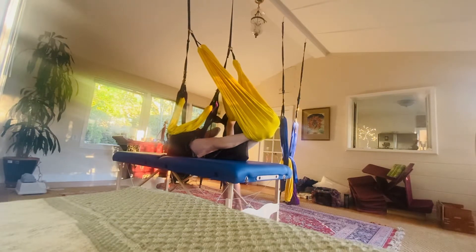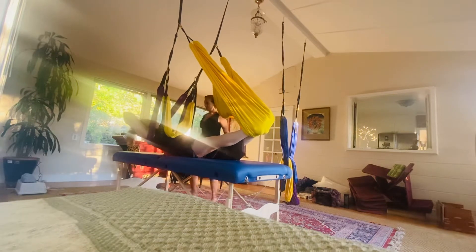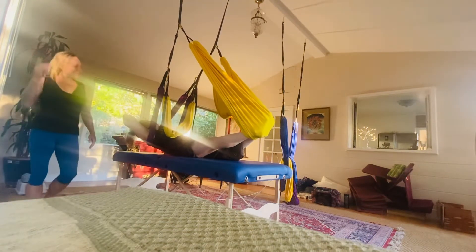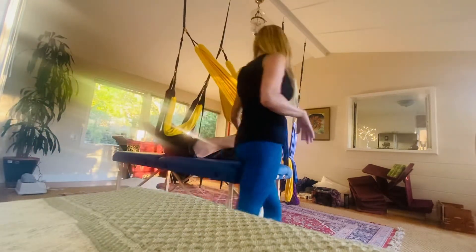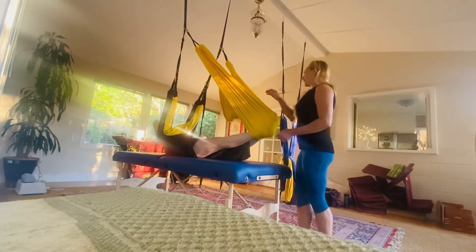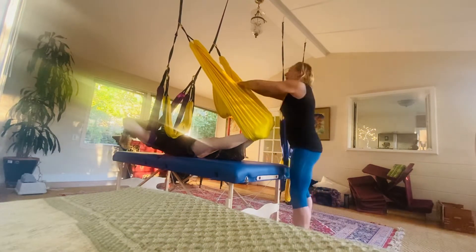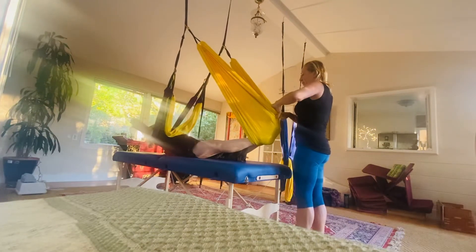At first it's like — because this is such an unusual movement — it's processing, going 'what are you doing?' And then all of a sudden it goes, 'oh okay, we're going there, I can do that.' Isn't it amazing how the body will respond? It takes a minute. I want you to try — just keep going where you're going, but this is going to bunch up behind the knees now.